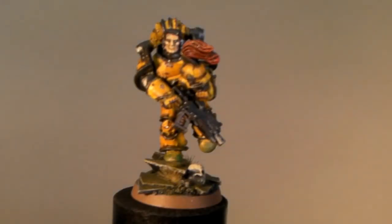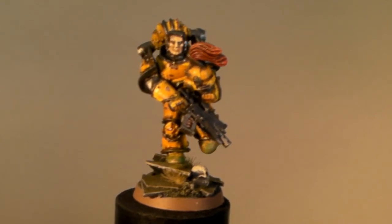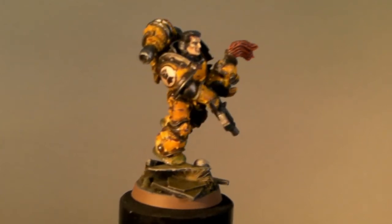Hey YouTube, this is DSR Richter with Richter Scale Studios. This is my competition submission for Templar Crusades 1's 4,000 subscriber contest. He wanted a pre-heresy Imperial Fist to look like him, and this is my model I just finished.